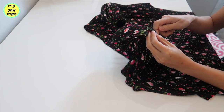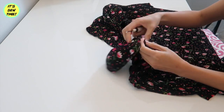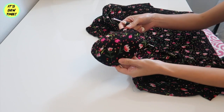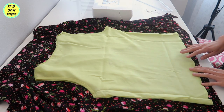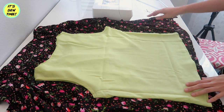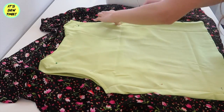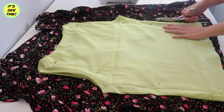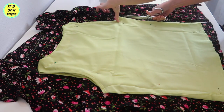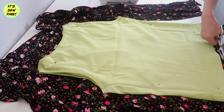Now it's time to work on the top. First I'm going to be removing the shoulder pads. Using the top as my pattern I'm just going to place it on the fabric and pin it so it doesn't move as I'm cutting. Be sure to add one half inch seam allowances on all sides. This is for the back bodice.